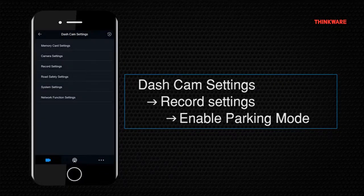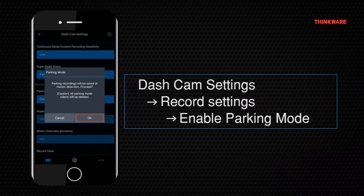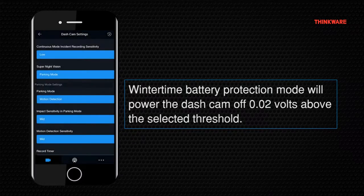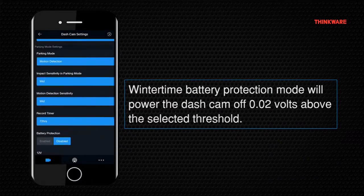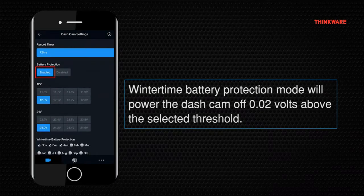To enable this, first go to your record settings. The wintertime battery protection setting is a feature available on all of our current models. Enabling wintertime battery protection will cut off the Parking Surveillance Mode at a voltage level 0.2 volts higher than the voltage cutoff level. This is helpful in the winter months to ensure that your car battery remains in good condition. This setting can also be found in the record settings.